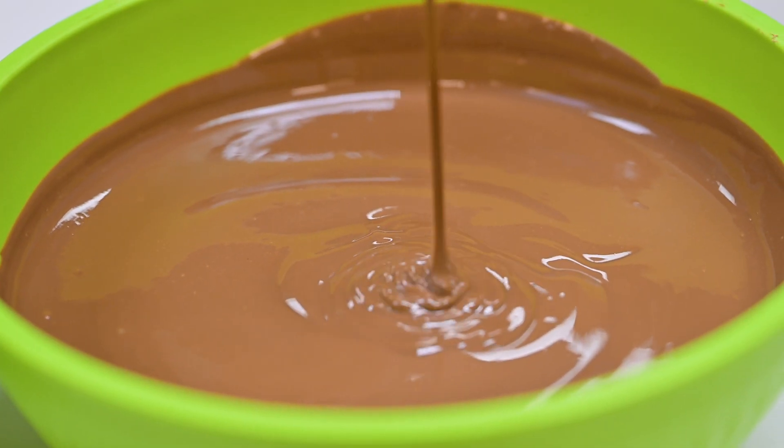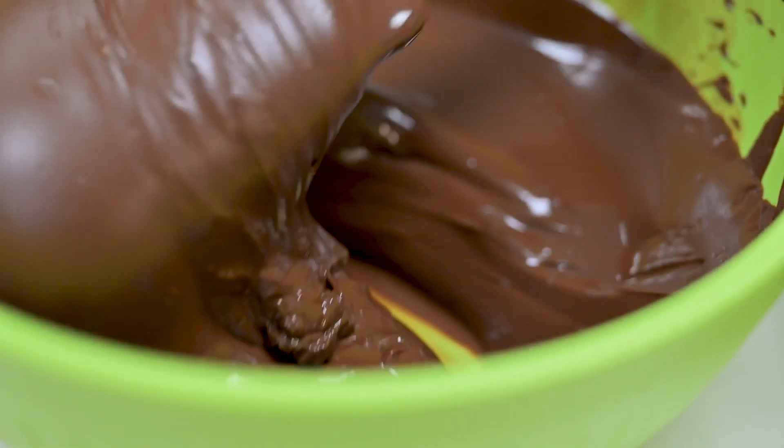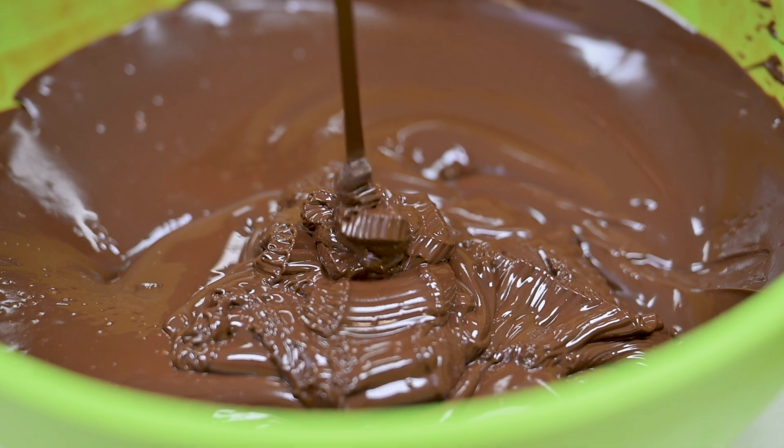Viscosity is how flowable the chocolate is and it's important depending on your application. You may want a very thin, flowable viscosity if you're doing thin hollow shell molding, or you may want a very thick viscosity if you're doing hand dipping and you want to decorate your chocolates and hold that decoration.